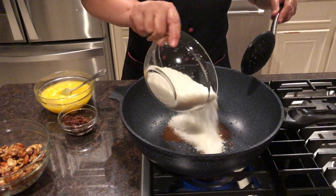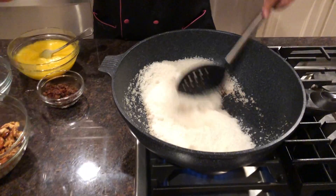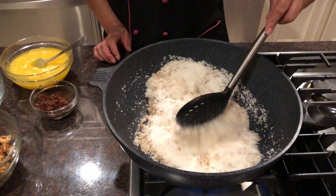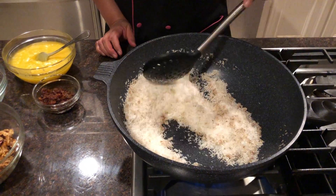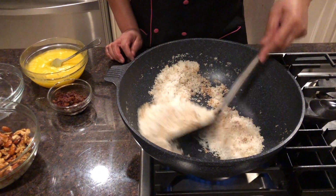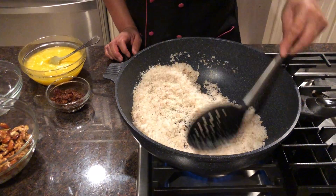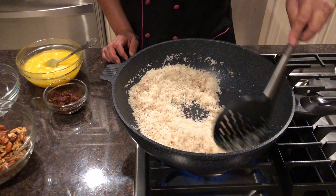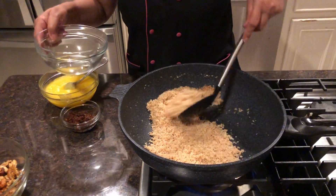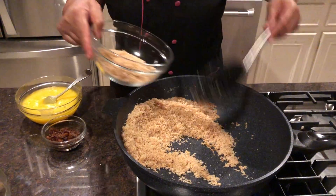Now I will add our coconut and we will let it cook for a couple of minutes until it gets rid of moisture. Now you can see that our coconut is done and it's really out of moisture, so we will take it out into the same container.